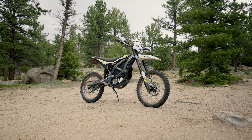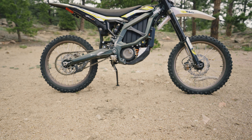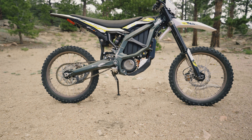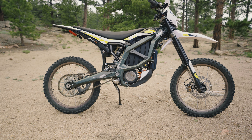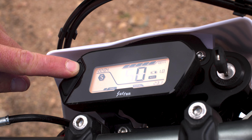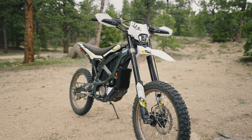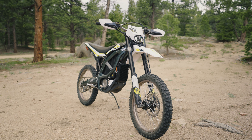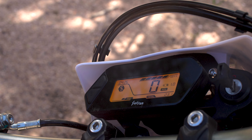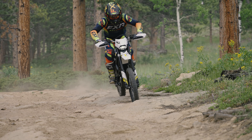This is the new 2023 Surron Ultrabee, and by now many of you already own this bike, so we figured it's a good time to run through the menu features, explain what they do, and help show you the best way to set up your Surron Ultrabee. For more options and a written version of these settings, check the description in this video. First, we'll run through the basic display setup, then we'll dive into the feature settings and show you how they perform while riding.